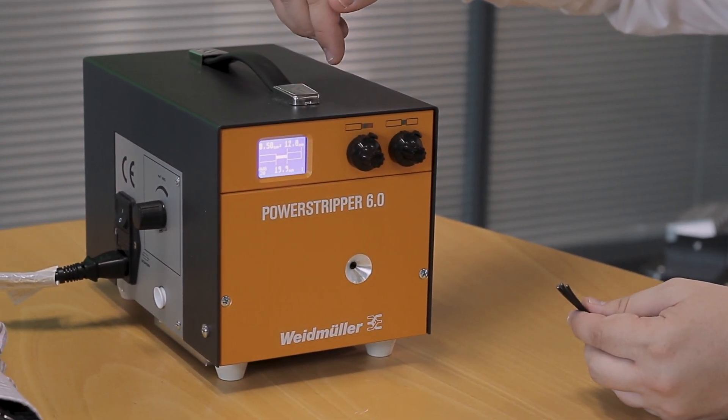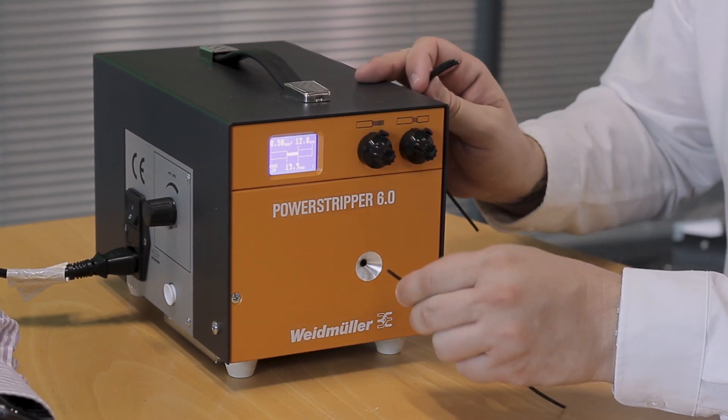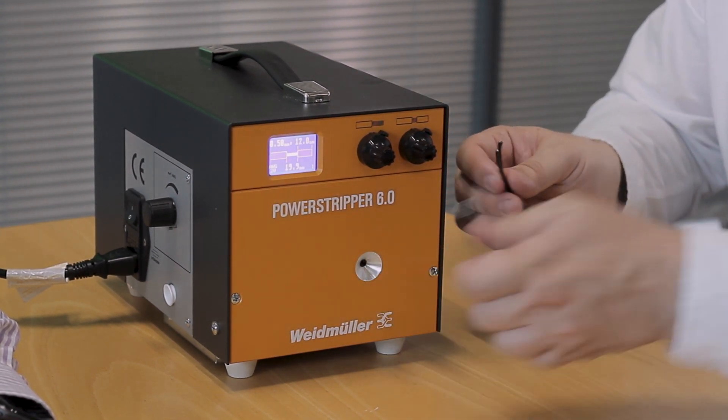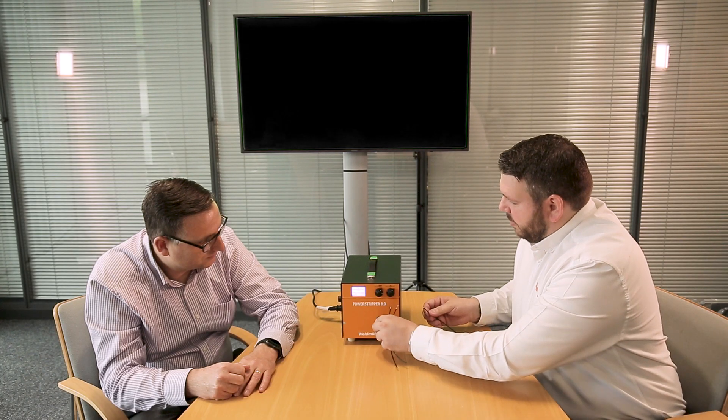I've set the machine up to do 0.5 millimetre cable for a 12 millimetre strip, which is about average for what we want. All we're going to do is present the cable, take it away, present another bit of cable and so on. And it's really as easy and straightforward as that.